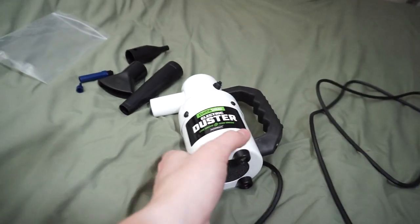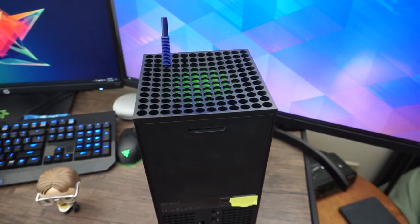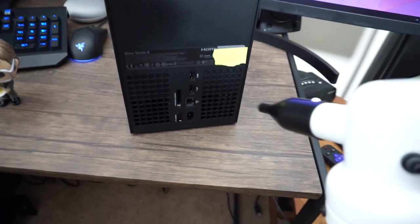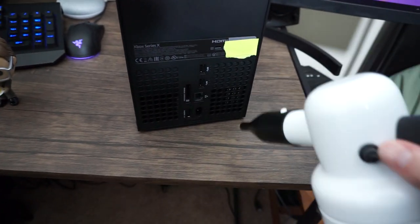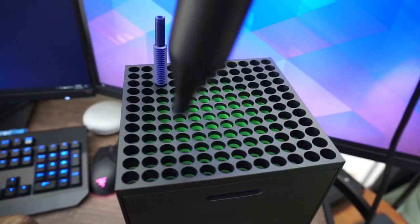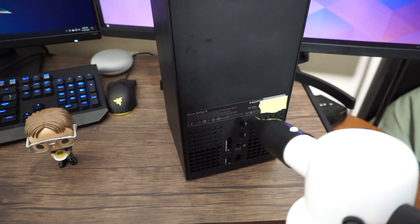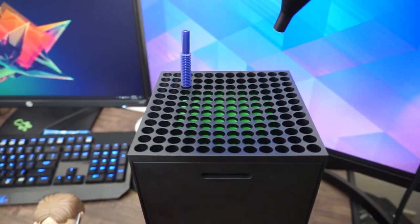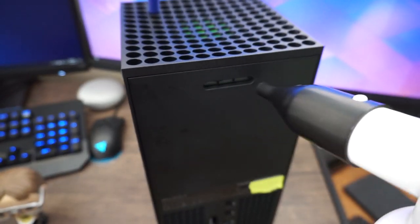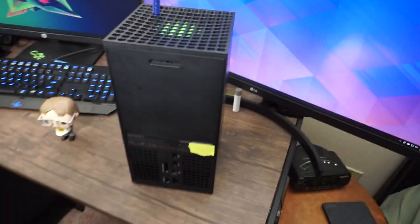Step three is to take our DataVac unit, plug it in, and get started. We're going to hit this with some air, starting at the bottom for some agitation. And that's it for the back and top of the console.